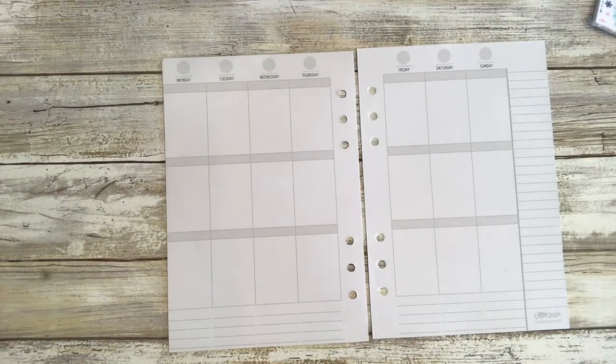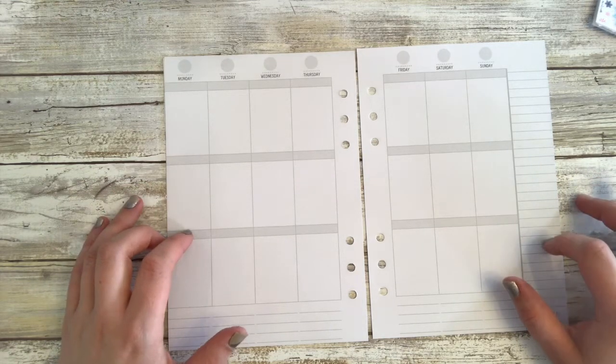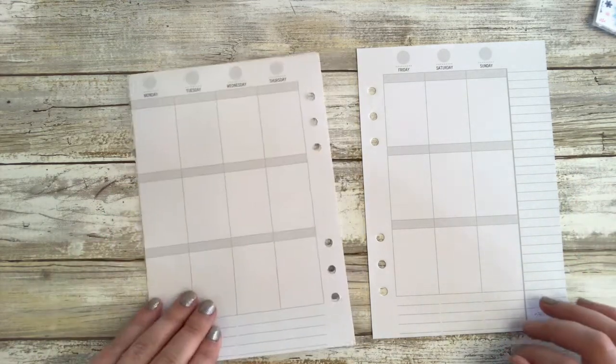Hey everybody, it's Stacey. Welcome back to my channel. Today we are going to be filming in my Carpe Diem A5 ring bound planner for the week of March 12th to the 18th using the Carpe Diem inserts.